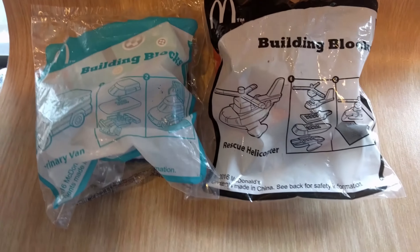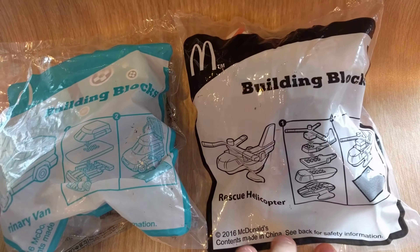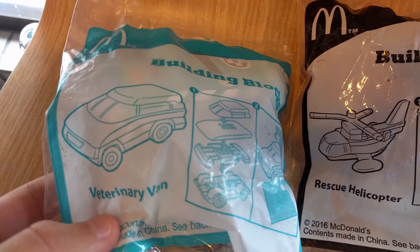A McDonald's related video filmed in McDonald's. Today we'll take a look at some Happy Meal toys from the Building Box series. This is the Rescue Helicopter and this is the Military Van.